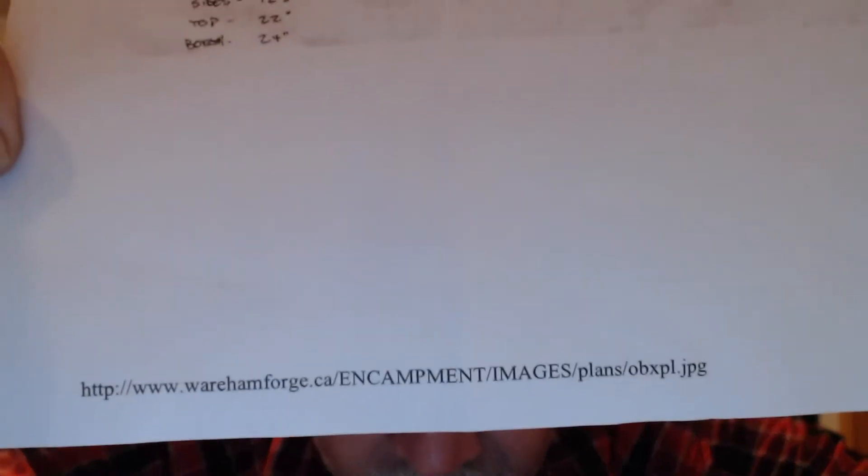Our first step was to find the plans — we found them online and printed them out. The URL is warehamforge.ca — w-a-r-e-h-a-m-f-o-r-g-e dot c-a — and they've got various plans out there, free to download as a PDF. Like I said, this is a six-board chest. Six-board chest means four sides, top, and bottom — six boards, pretty straightforward.